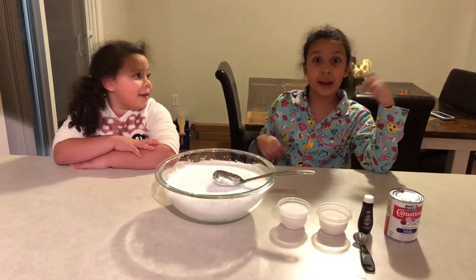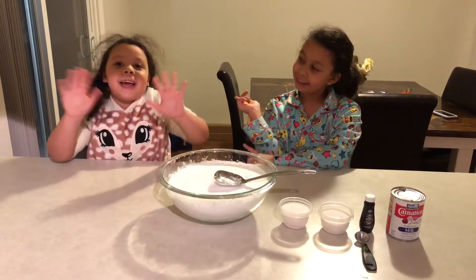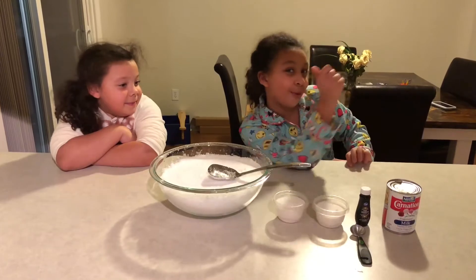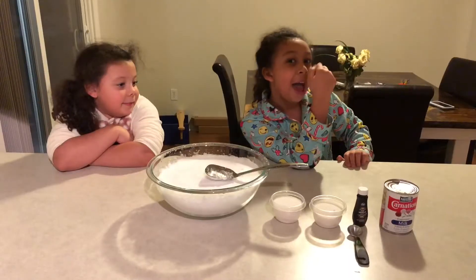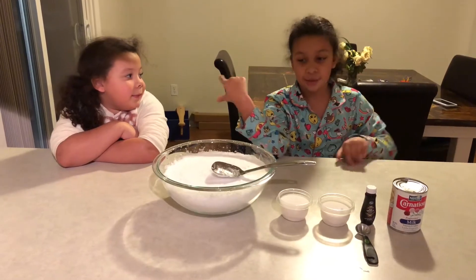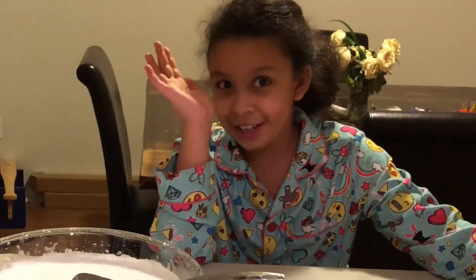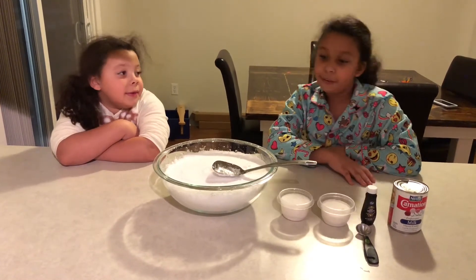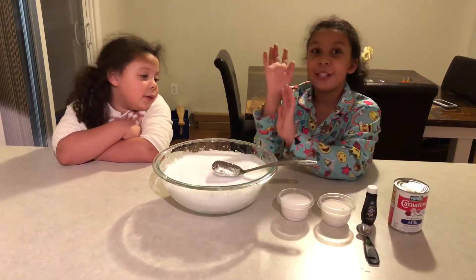Hey guys, it's Olivia and today I'm here with my sister Sophia. Hi guys! Today we're going to be making good old-fashioned snow cream. As a kid, my dad's friend's aunt used to make this for him a lot — shout out to aunt Karen! So here's what you're going to need for old-fashioned snow cream.